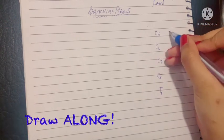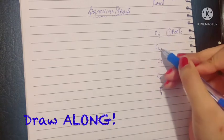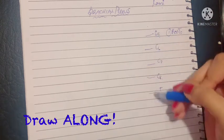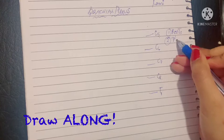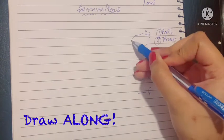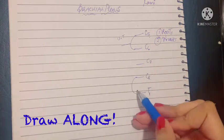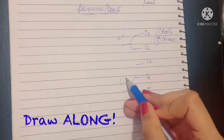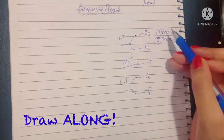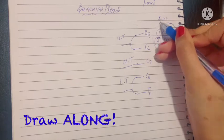The first part of the brachial plexus is known as the roots: C5, C6, C7, C8, T1. The second part of the brachial plexus are the trunks, which form by combining nerves. C5 and C6 combine to form the upper trunk. C8 and T1 combine to form the lower trunk. C7 is riding solo and becomes the middle trunk. Together, roots and trunks are known as the supraclavicular part of the brachial plexus.